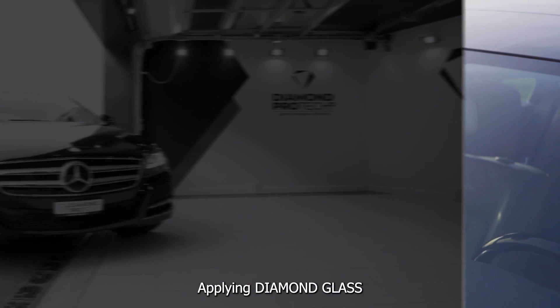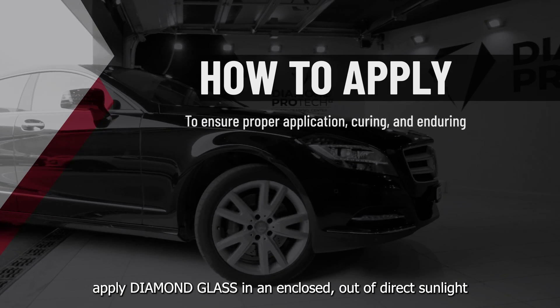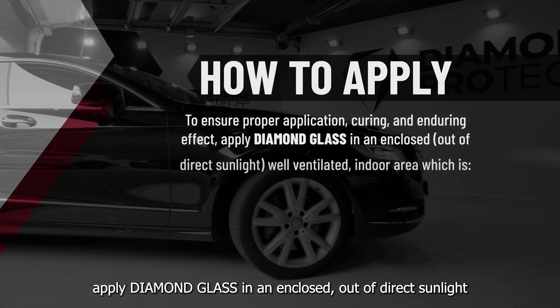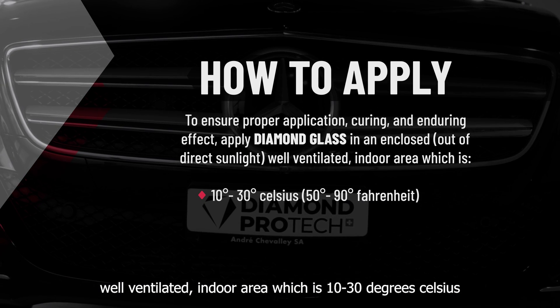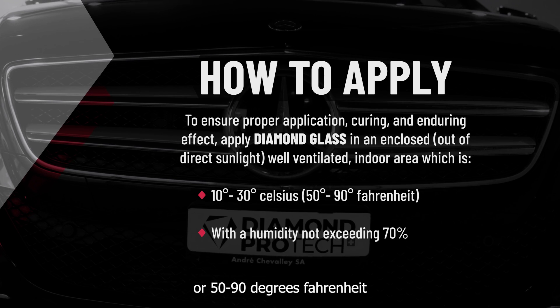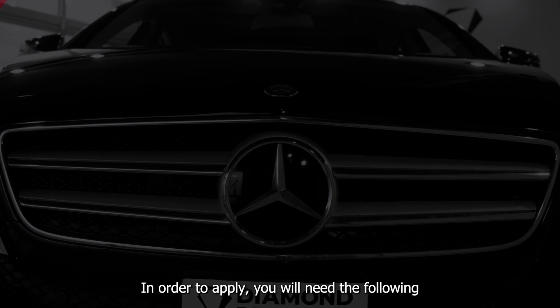Applying Diamond Glass. To ensure proper application, curing and enduring effect, apply Diamond Glass in an enclosed, out-of-direct sunlight, well-ventilated indoor area, which is 10-30 degrees Celsius or 50-90 degrees Fahrenheit, with a humidity not exceeding 70%. In order to apply, you will need the following.